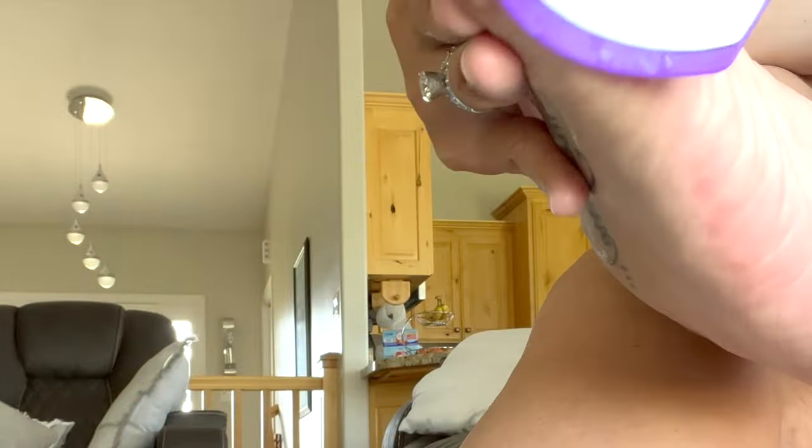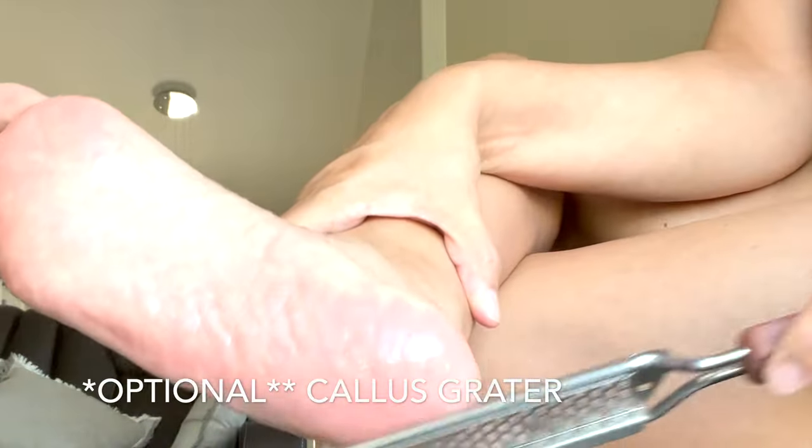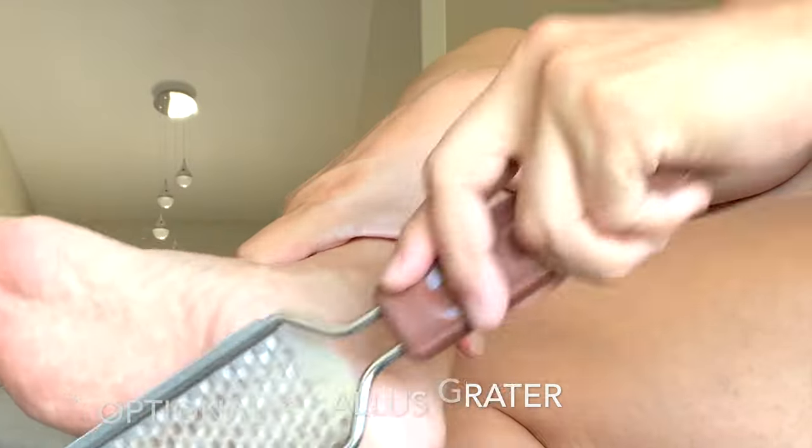So here you want to file away — think of it like a good workout. Now my feet were neglected for a few months, so I went ahead and used a callus grater and you can see all the dead skin coming off. It is super gross, but I do want pretty feet.